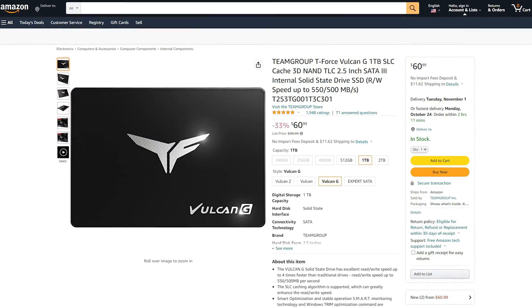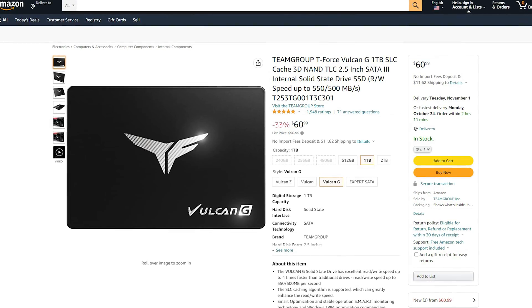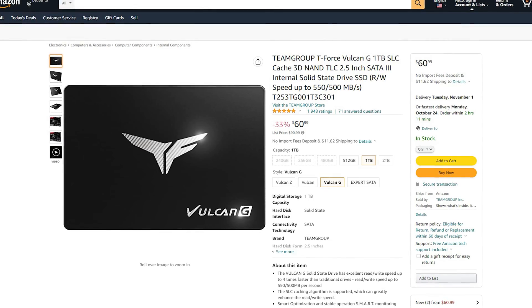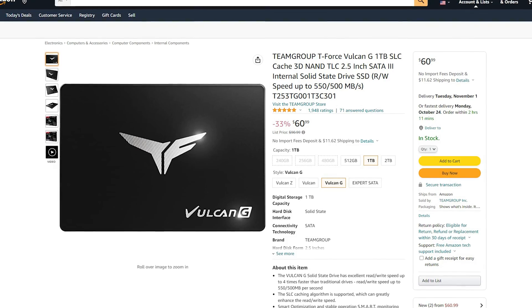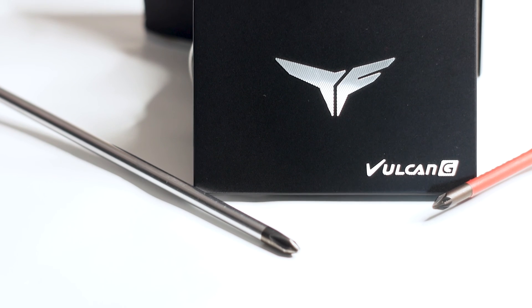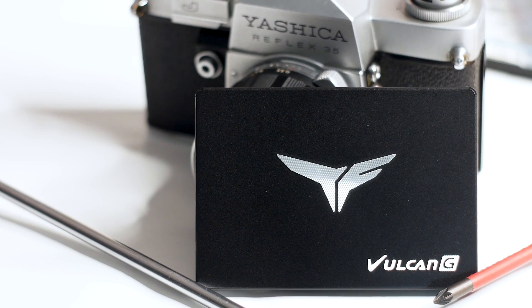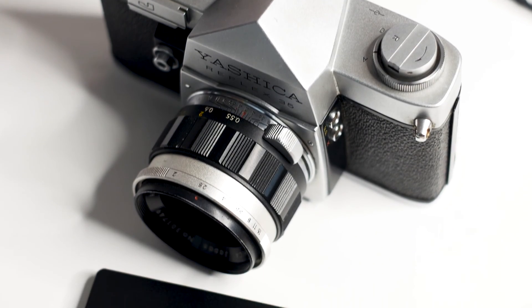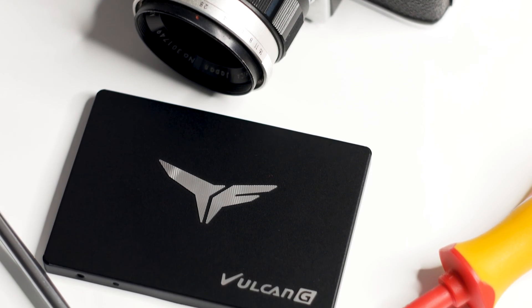The Team Group T-Force Vulkan G 1TB is available for purchase right now for $80 USD for the 1TB variant. In some cases you can get it as low as $60 USD with a discount, but since discounts are not permanent, I will say this SSD is priced at $80 USD. It is a SATA SSD — something that replaced hard drives and is being replaced by M.2 SSDs, which are smaller and faster but have higher temperatures and are more expensive. The T-Force Vulkan G 1TB is made to be as good as it can be, given the price.